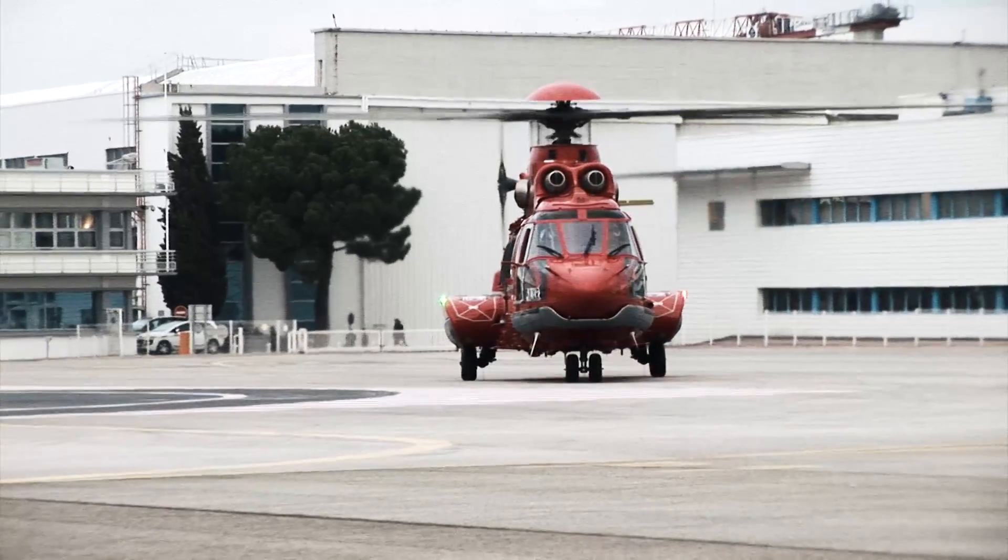Bond Offshore Helicopters operates a fleet of three EC225s in the North Sea. Bristow currently operates 20 EC225s globally. CHC currently has 34 EC225s operating globally. With the EC225, we have 11 helicopters — nine for offshore operations and two for VIP operations.